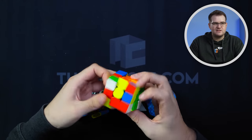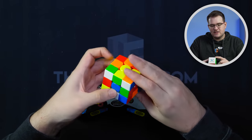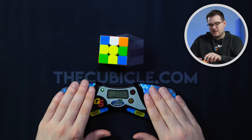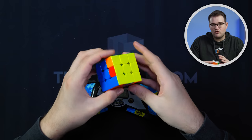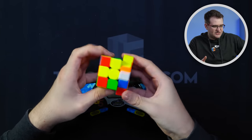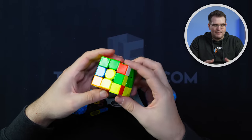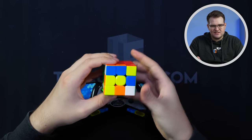I'm really glad Moyu came out with this because the Super V2 felt so out of place in their lineup — the ball core version of that cube was more expensive than their flagship, the Weilong V9. This cube actually feels very similar to the Super V2, but improves on some issues. The main thing is the caps: caps coming off when you tried to take a piece out on the Super V2 was really frustrating — no longer a problem here. And the price — it's like half the price. $25 for a really good UV-coated ball core cube is a really good deal. The robot thing is kind of gimmicky; I wish they just sold the cube alone. And I don't like how confusing Moyu has made it to pick the right version, but if you know what you're looking for, it's not that bad.